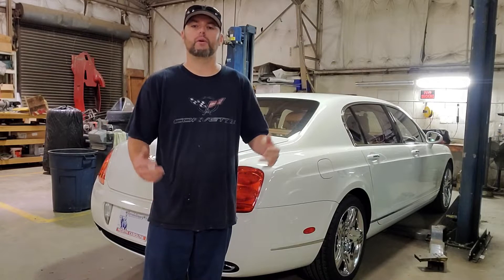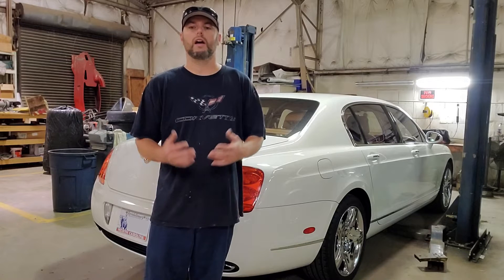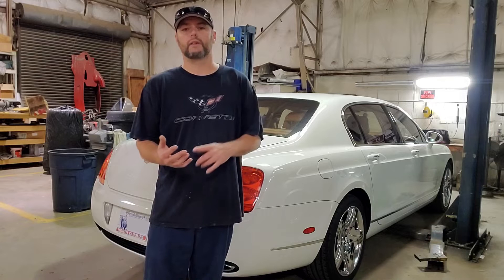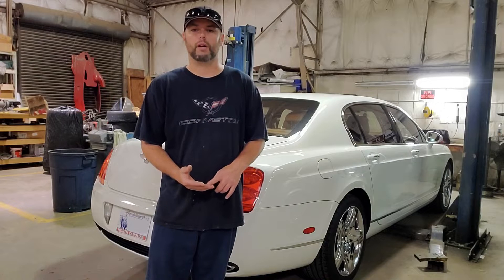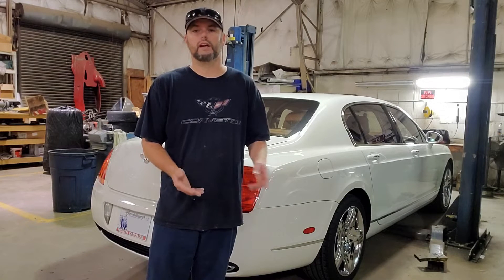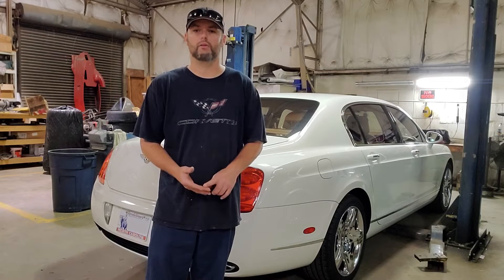The service I'm going to perform is pretty much the 90,000-mile service straight out of the Bentley manual, and it's pretty straightforward. It's mostly just a visual inspection of things such as your brakes, your tires, your wheels, your suspension, your serpentine belt, your wiper blades, your air filter, your cabin air filter, and all your fluids. The three major components are changing the oil, changing your oil filter, and doing the tire rotation.